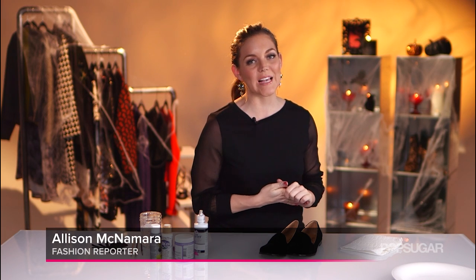Hey guys, welcome to PopSugar Girl's Guide, a very special Halloween edition. I'm Allison McNamara and we are making creepy crawly spider loafers. Let's get started.